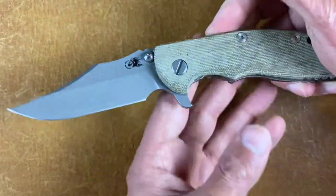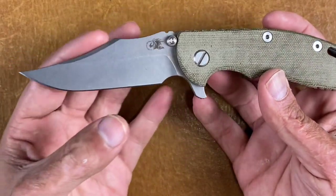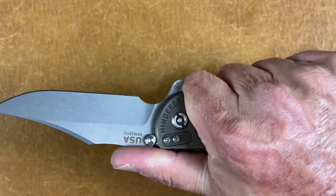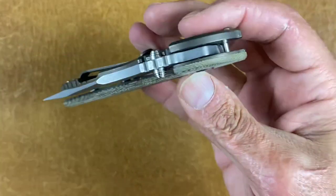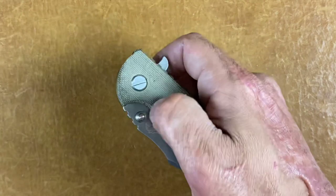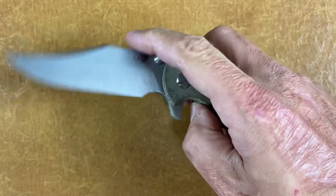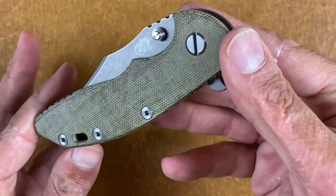Next is the Hinderer Knives XM18 Bowie blade shape — still that clip. I love this knife, love that blade design. It's got the battle bronze and 20CV with the tri-wave pivot, nice and smooth. I kind of dialed the detent back so I could thumb flick and spidey flick it — it was a little too strong before. It's wearing Sharp Dress Knives green micarta quarter scales.